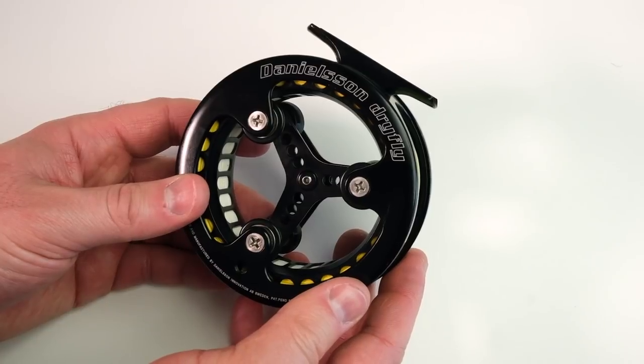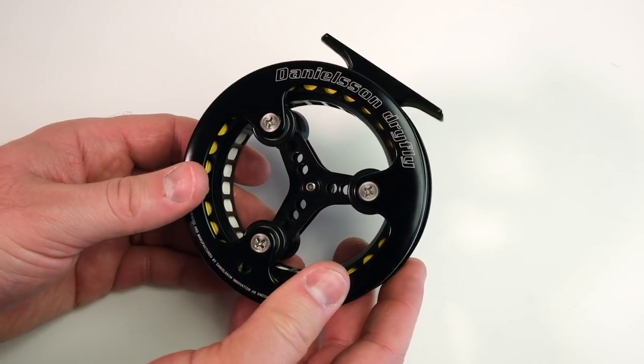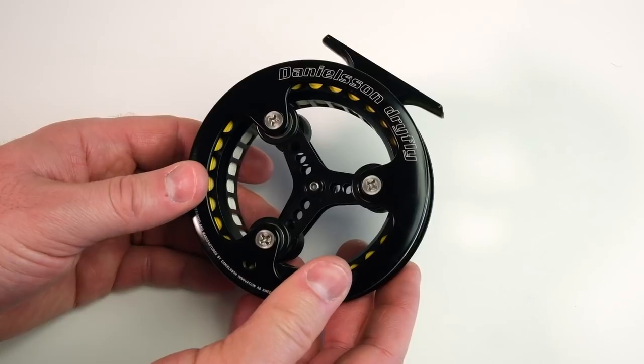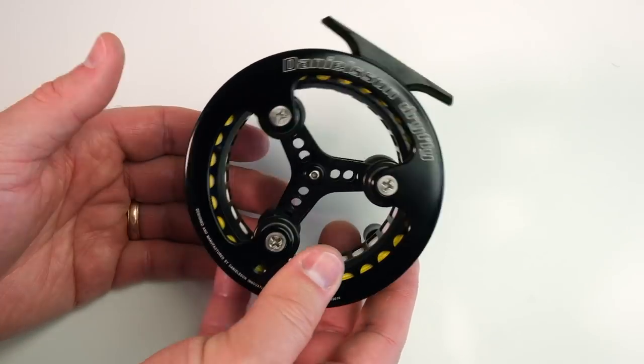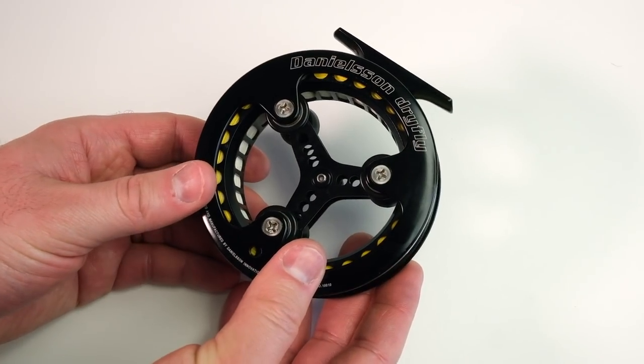This is the dry fly model. The name implies it's only used for dry flies, but that's not necessarily true — you can use it for anything: nymphs, small streamers. I do use this for dry flies though; this is kind of my dry fly reel.